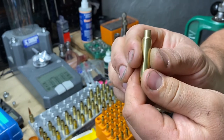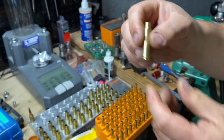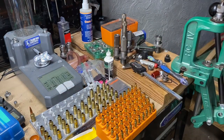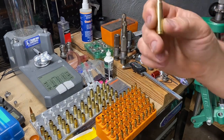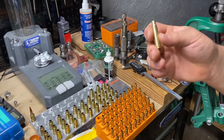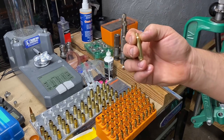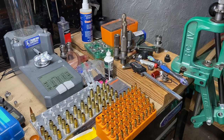There you go — six millimeter Mongoose brass, just that easy. It's really just a three-step process, and then you'll have to trim right after sizing, so really it's a four-step process: three steps to form the brass, the fourth step being that you have to trim it a little bit. Other than that, pretty straightforward and simple. Hope you guys find this video useful, thanks.